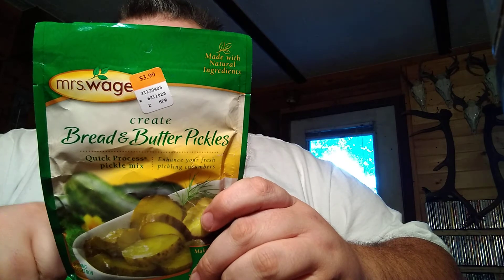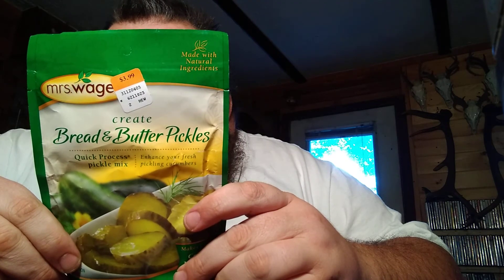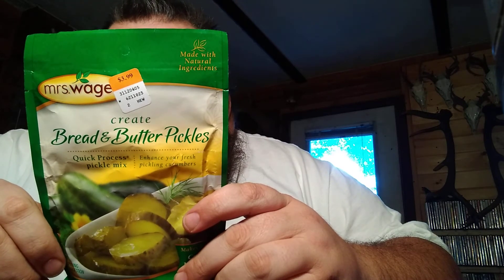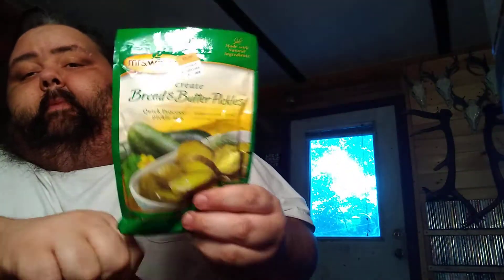Turn off heat, carefully remove the canner lid and let stand for five minutes. Remove jars from canner and let cool to room temperature. That's all you got to do to make your own pickles.